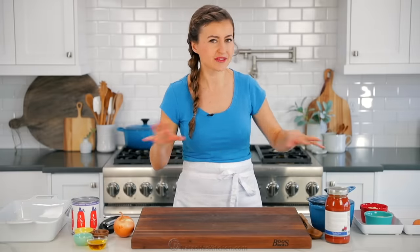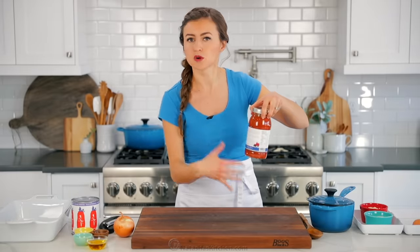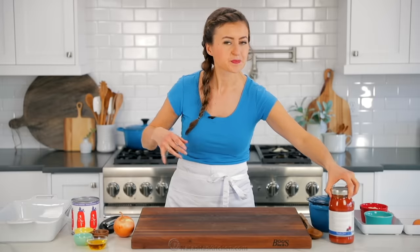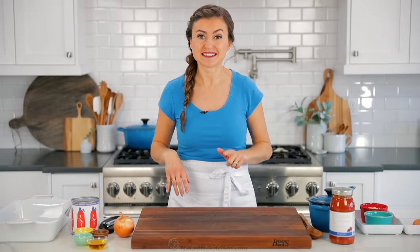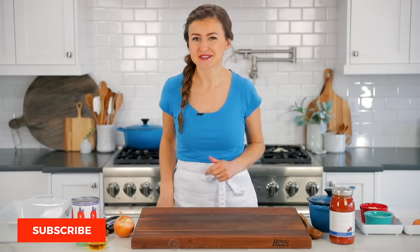And if you want to save even more time, you can use a store-bought marinara sauce, but homemade is ridiculously simple and you can't match the flavor. So let's do this.